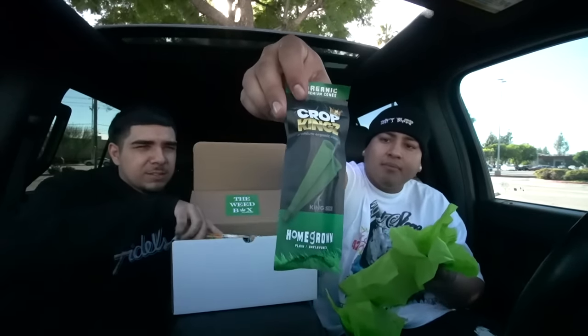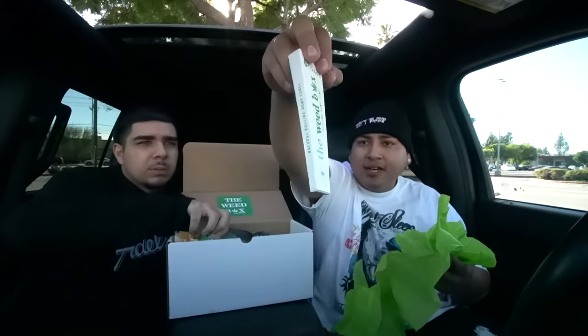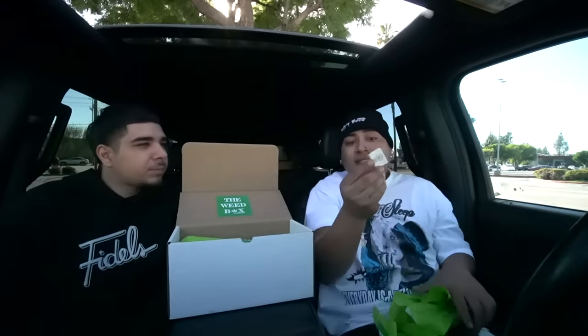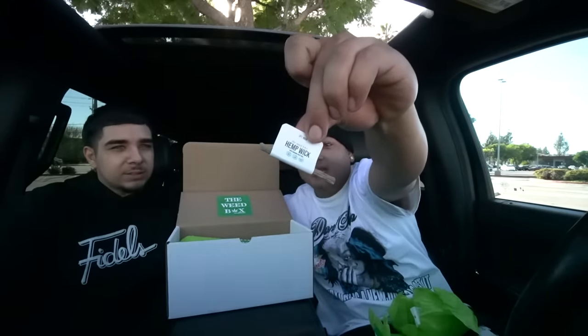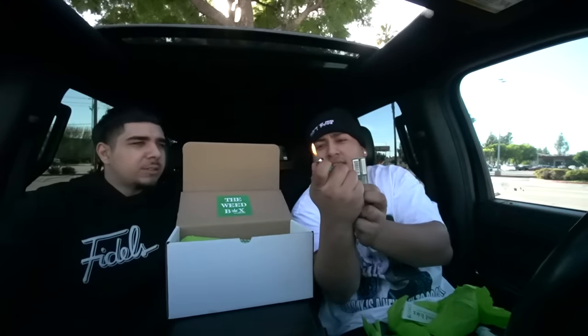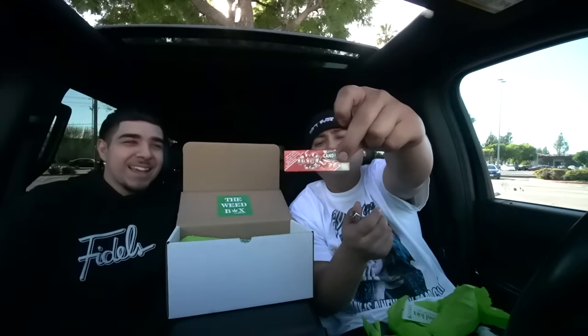You ever run out of papers? Some hemp. The Weed Box cones — let's go. They got their own cone going on now. And you can't go wrong with some hemp wick. You always need some hemp wick, that's so clutch, fam. That way you don't use the lighter and get all that nasty butane taste. Shout out to them, fam. Some Juicy J's — just in case you ever run out.